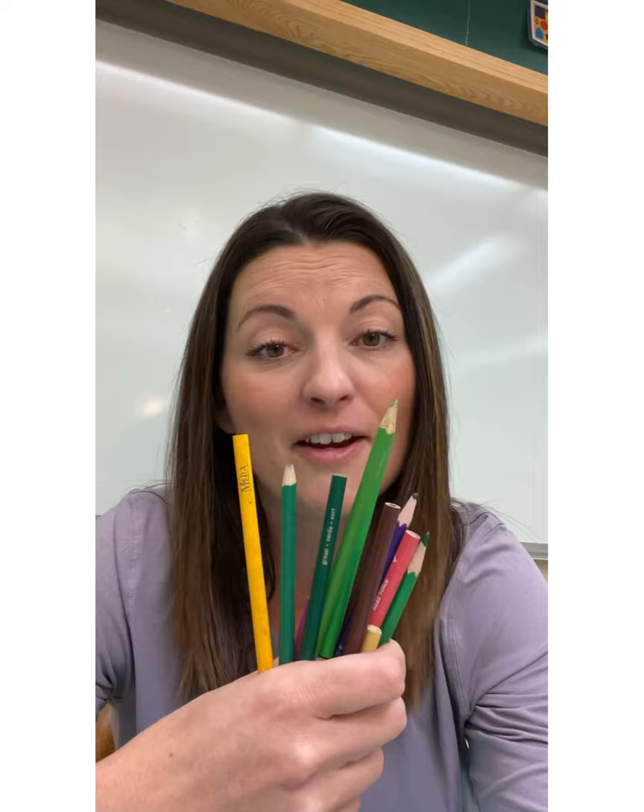Do you have some markers? Crayola works great — any colored markers will do. Make sure that you have a set of markers of your own. Pencil crayons — these will come in handy. Make sure that you have pencil crayons, that they're sharpened, and that your name is on every single one.